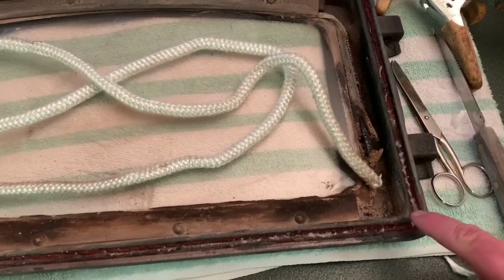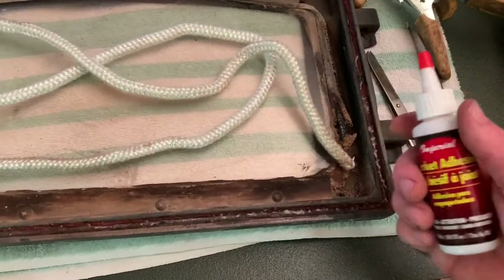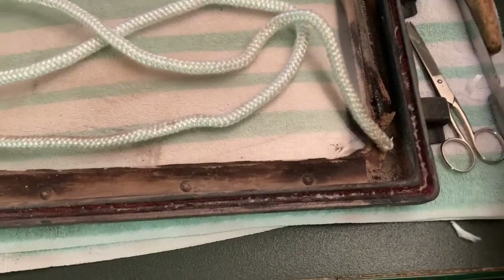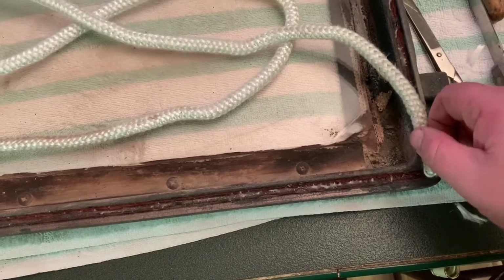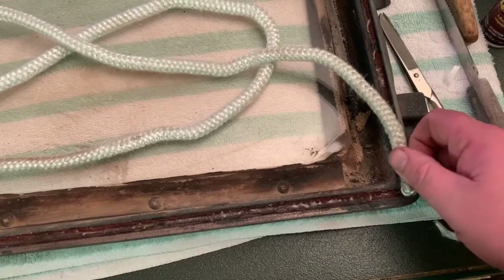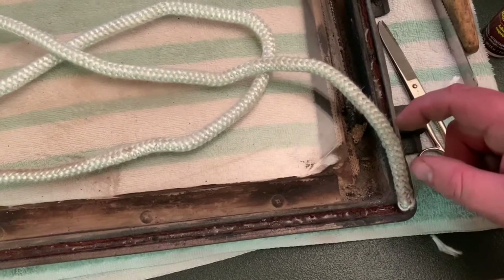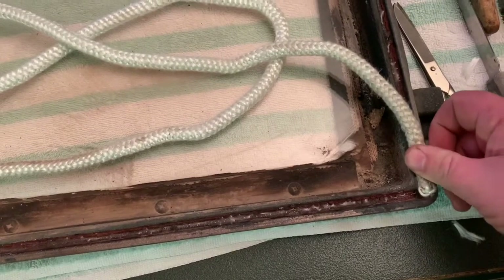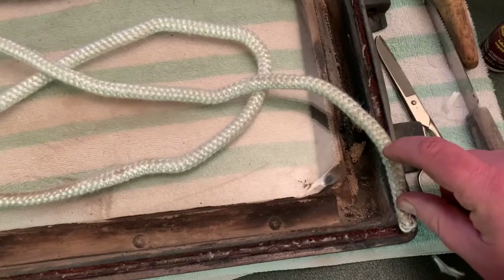What I've done is take the glue that came with the kit and put a bead down in this channel here, just as the directions said. Now I'm going to take this rope. You do not want to stretch this rope — if you pull it, it makes it more narrow, and you want it to be as fat as it can be. So what you're trying to do is just stuff it down into the trough and go all the way around.